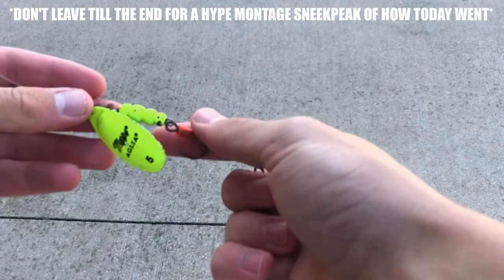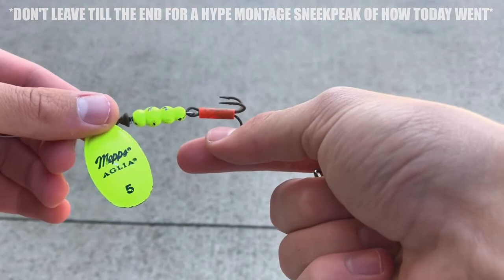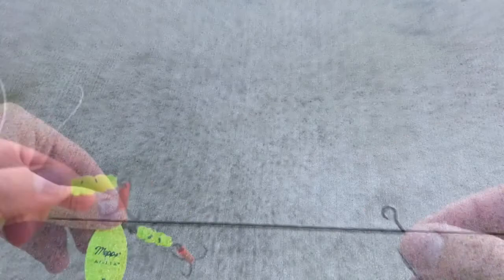How's it going everyone? Welcome back to another episode. Today I'm going to show you the best adjustment that you can make to one of these spinners. If you see right here, we have a treble hook on. The number one problem with having treble hooks on spinners is getting them snagged and losing your tackle. So what we're going to do today is take out this treble hook and put on a single hook, then do one simple adjustment that will keep you from snagging.